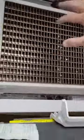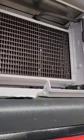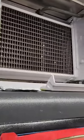Wipe down, clean everything else while you're at it — actually, before you clean it.